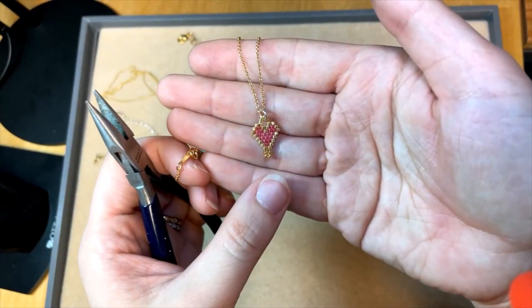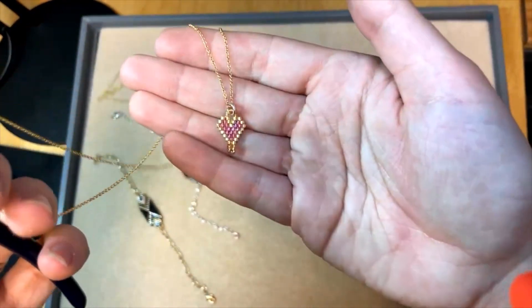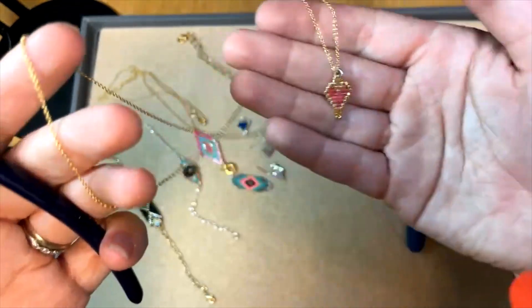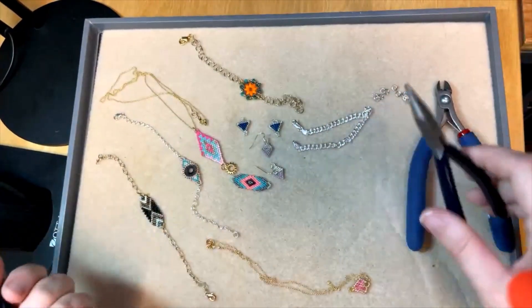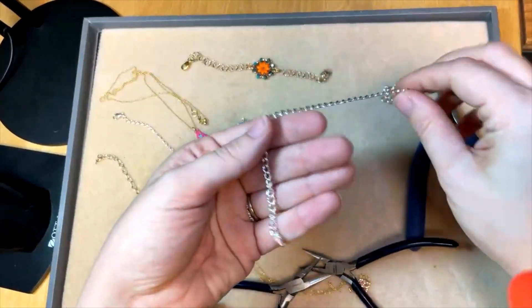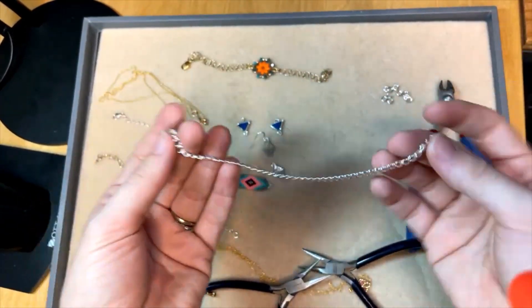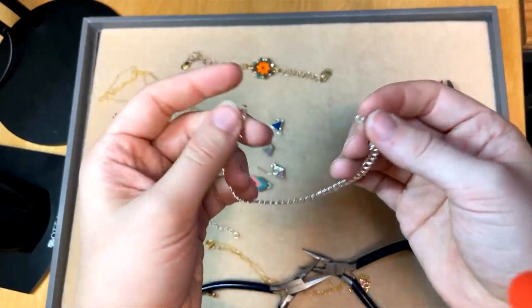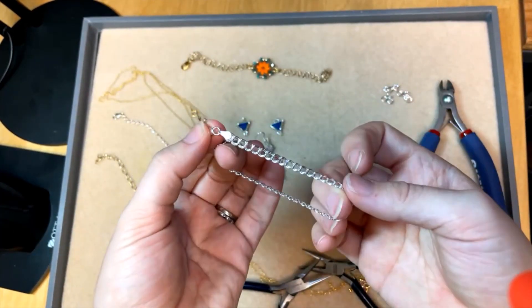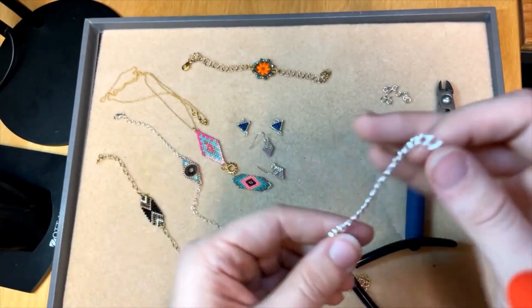Because this one has a loop on the end, you could add a little tassel, a little initial charm to personalize it, maybe a zodiac charm — super easy! And if you're wanting to make a bracelet like this, you can do that too with our finished bracelets. I've got links to our finished jewelry and to these Miyuki focal connectors in the video description if you want to make your own take on this fun idea.